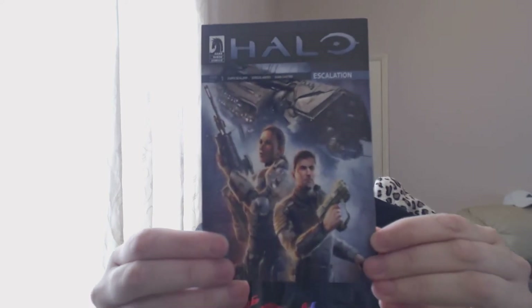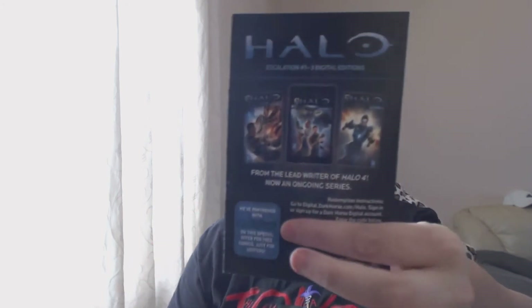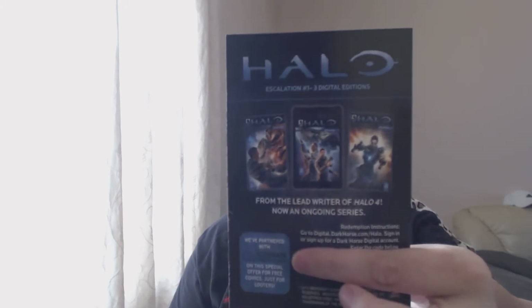What's this? Halo Escalation digital editions - I'm guessing these are comics or something. There is a code which I'm going to cover up because I'll give that to somebody who likes Halo, as I've never played it properly. I might like it, I've just not played it right.